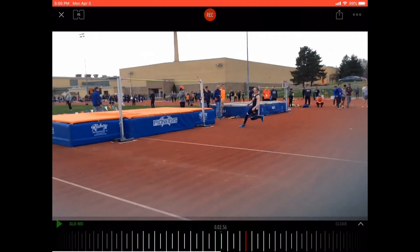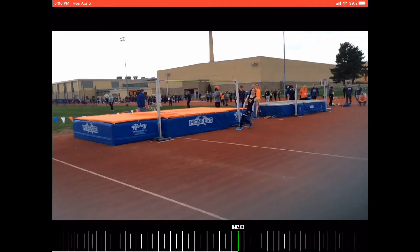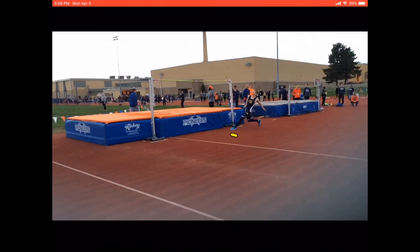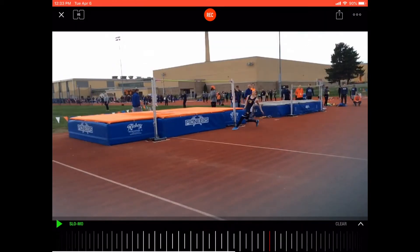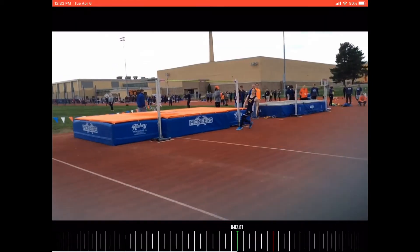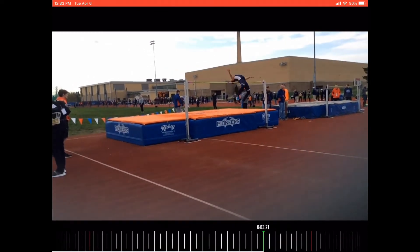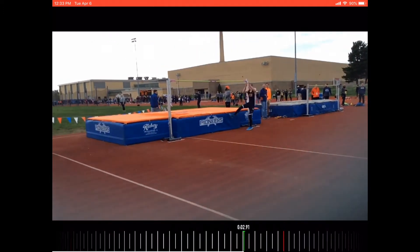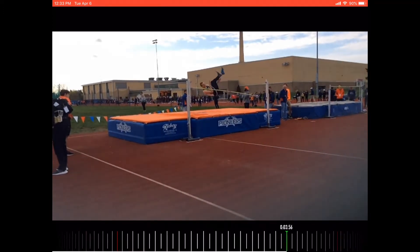Next, let's take a look at his takeoff. Overall, the takeoff isn't too bad. You'll notice his shoulders are away and his foot is at about a 45-degree angle — that's pretty good. One thing you'll notice, though, is the athlete's shoulders do collapse into the bar a little bit, but overall that's due to his last step being so long. So overall, I would not tell this athlete to improve anything on his takeoff.